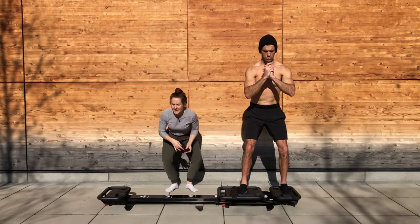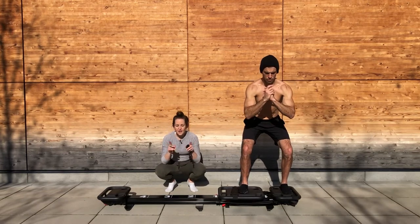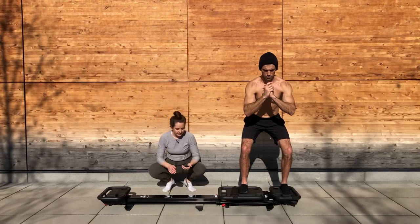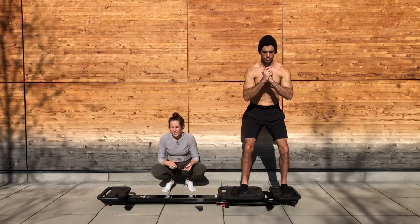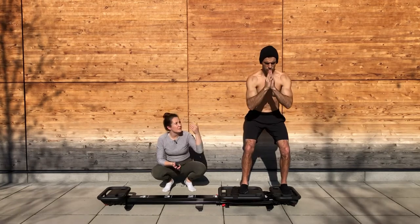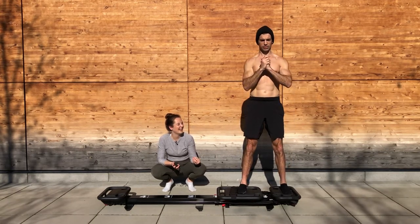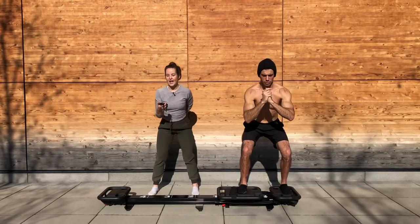Bring it down to the bottom of this next squat and hold. Give me a little flare of those knees wide — feel that flare coming from the femur bone rotating out in your hip joint, rotating your whole thigh out. Go back to your squats — full range of motion. We're going to hit just 20 seconds more in these squats, so enjoy this big range of motion. In four, halfway into your squat and hold.